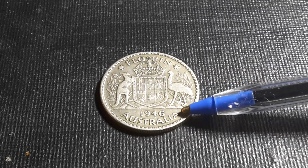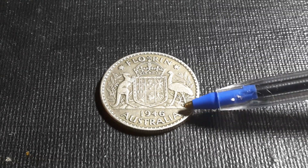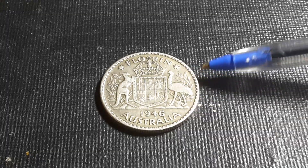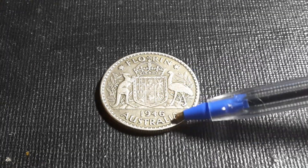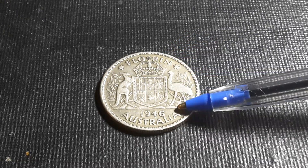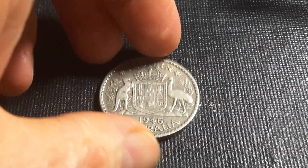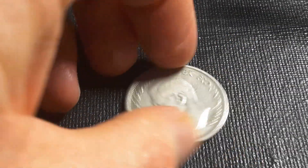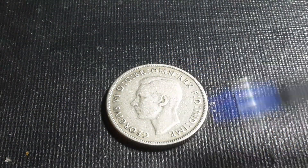This coin has the same design as coins issued since 1938, featuring the coat of arms with the emu and kangaroo, the six states, the Edwardian crown, and the denomination — one tenth of a pound. There is also wattle around the design. On the obverse, we have the effigy of George VI.